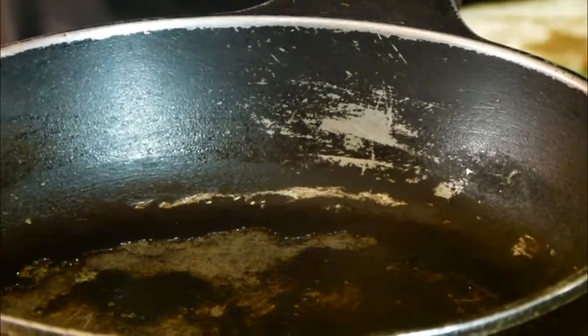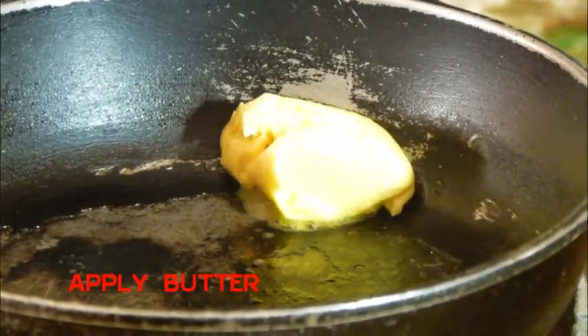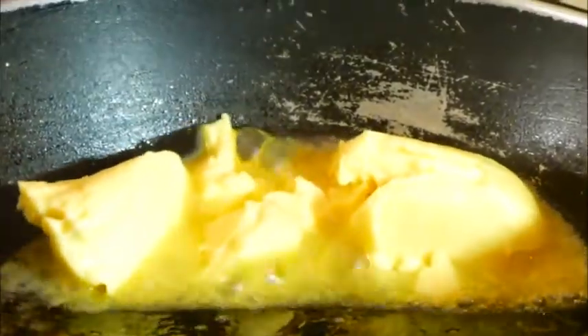Two tablespoons of butter. I'm making my carbonella sauce, as you can see. Then you melt each gently, little by little, because it can become so crunchy and thick, and that fails you to make your sauce look good.